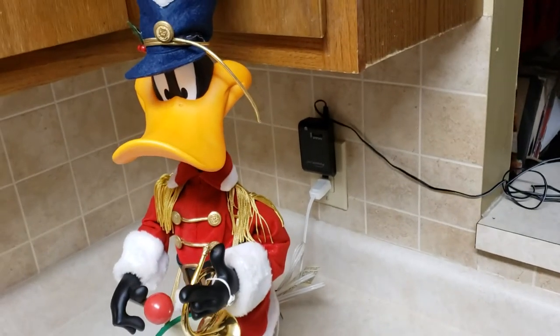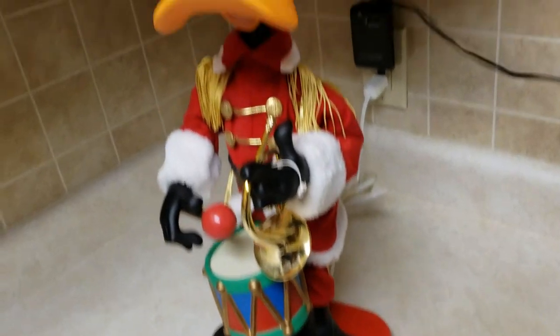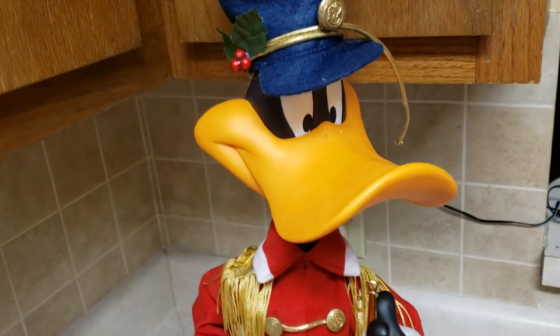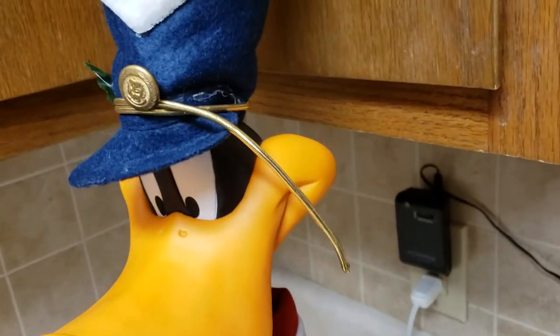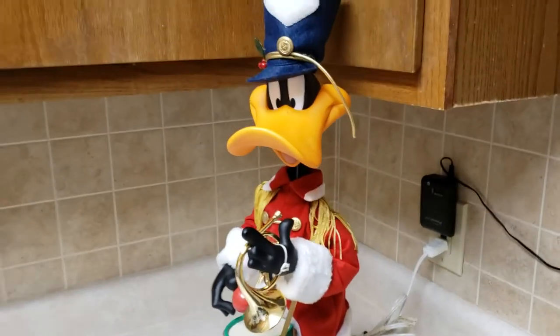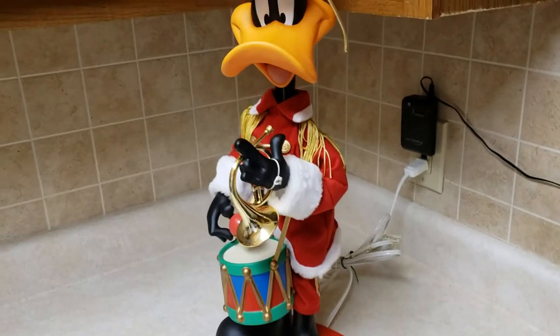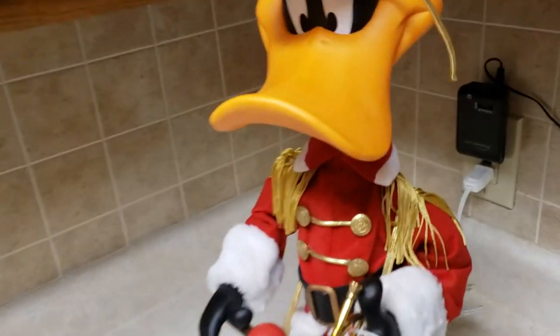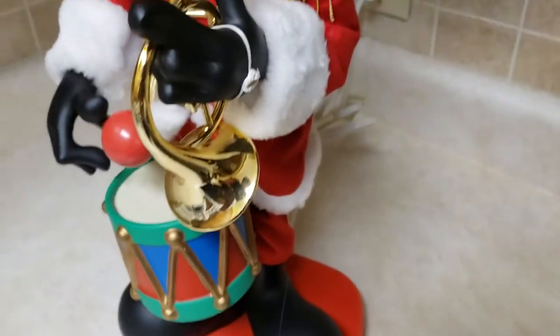1997 Daffy Duck Holiday Christmas Special. I don't know exactly what this stands at — it's about a little over two feet, but very tall. The head is detachable. All issues are shown here — just let me know.